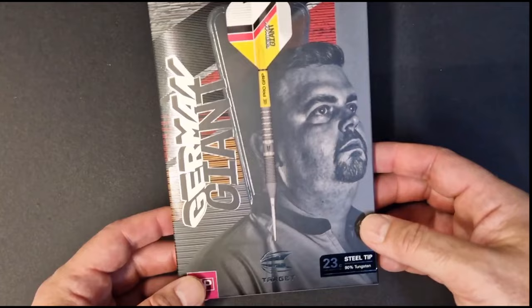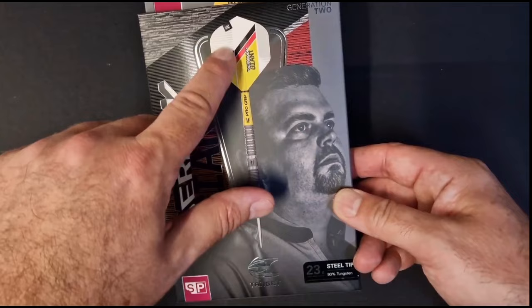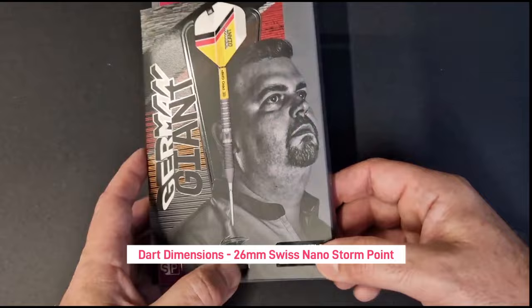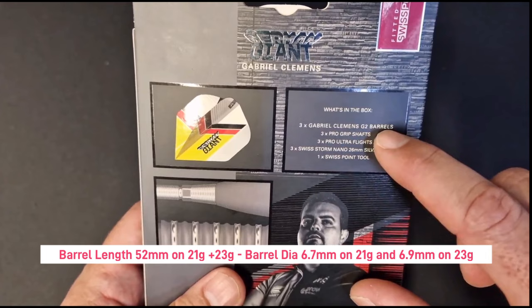First look at the German Giant Generation Two box — as you can see, a cracking picture of Gabriel Clemens. You've got 'The German Giant' on the side, beautiful picture. These darts have the German national colors, the Swiss Point logo, Target logo, 23 gram steel tip, 90% tungsten. On the side: Gabriel Clemens Generation Two. On the rear it gives you all the information about what's in the box.